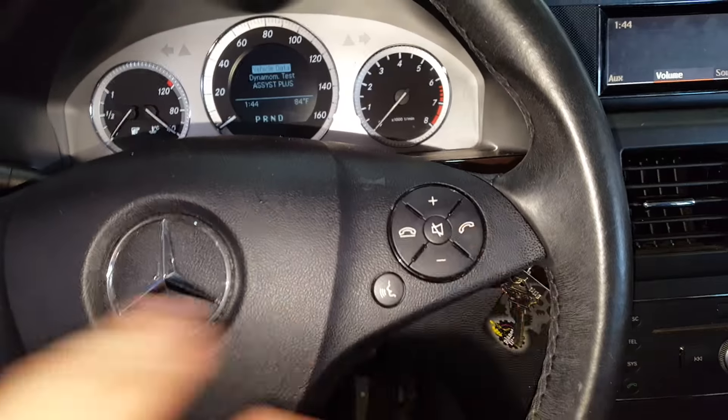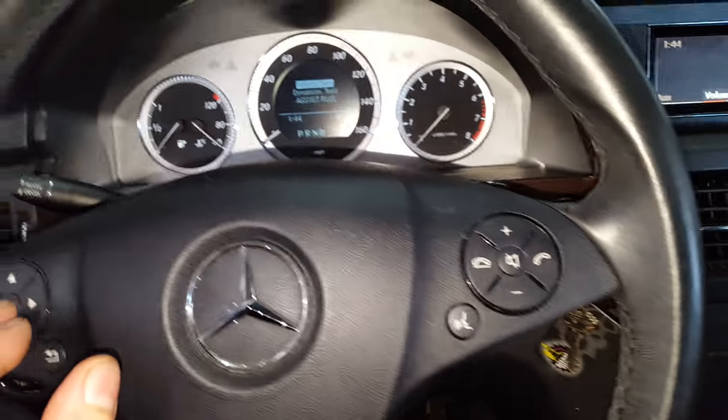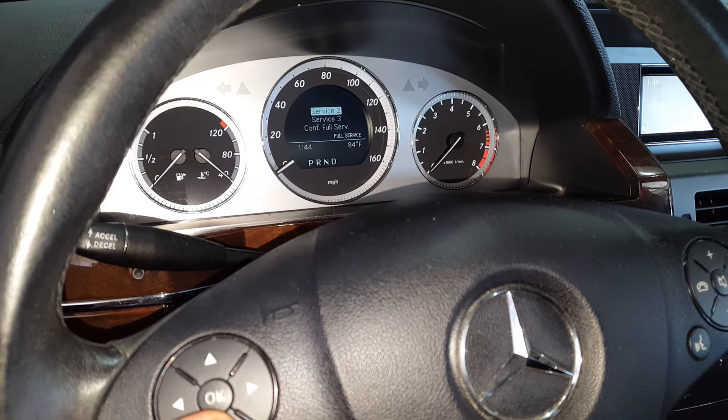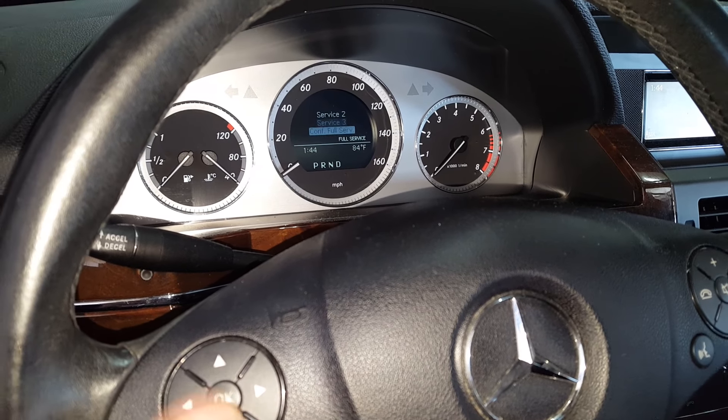Alright, so I pushed down the phone and I was holding it and then I pushed and held the OK button as well, and now this comes up. So I'm going to go down to Assist Plus and press OK. And now I'm going to go down to Full Service and confirm the Full Service.